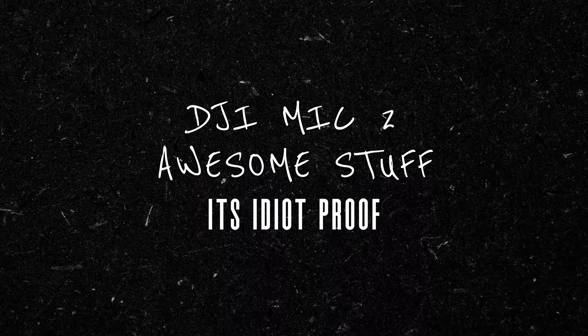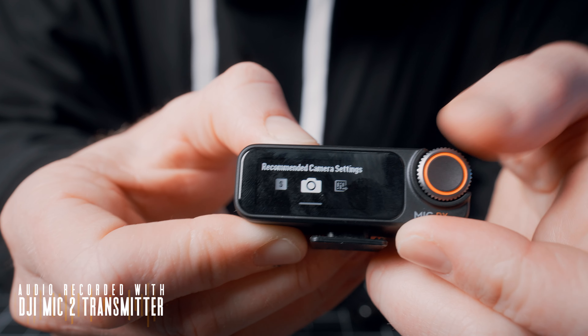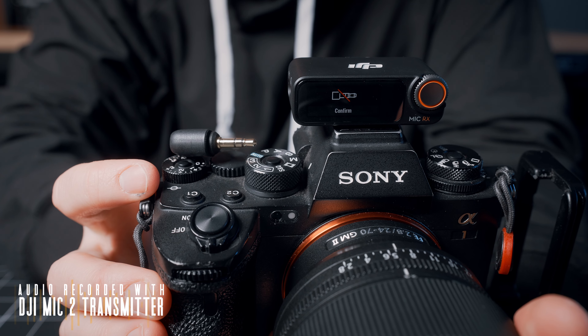Another thing I love about the DJI Mic 2 is how idiot-proof they've made it. When you're looking at a solution like this, you have to think about who the target audience is — usually solo creatives doing everything themselves, with no boom operator or sound mixer monitoring levels. DJI has a ton of features built in to help. There are recommended camera settings that allow you to select your camera and auto-apply gain settings for the best results, and a nifty feature where when something gets unplugged, it'll notify you on the receiver.